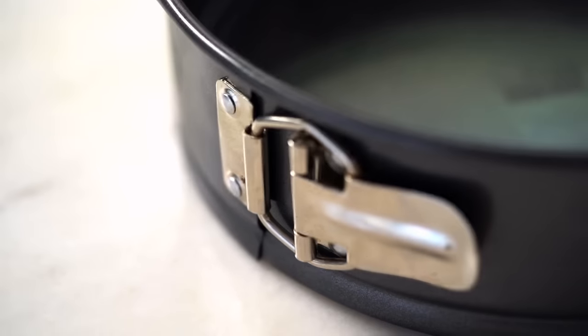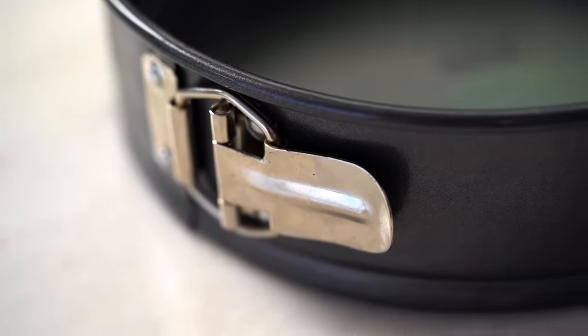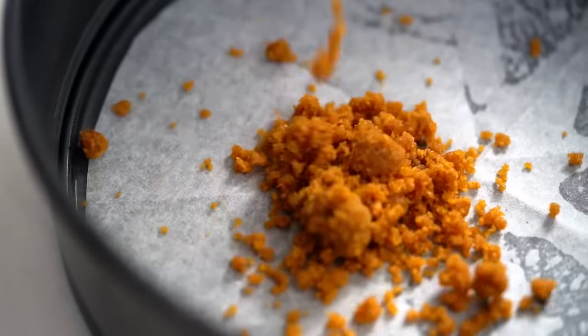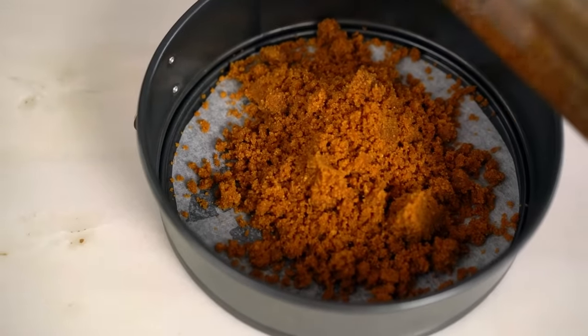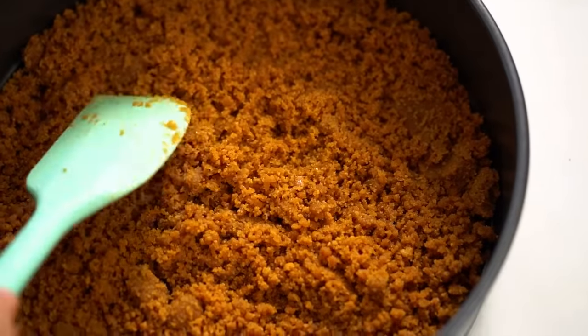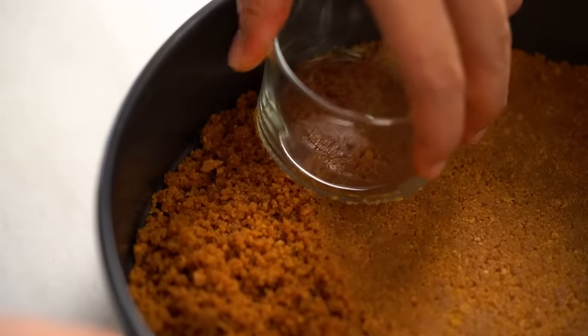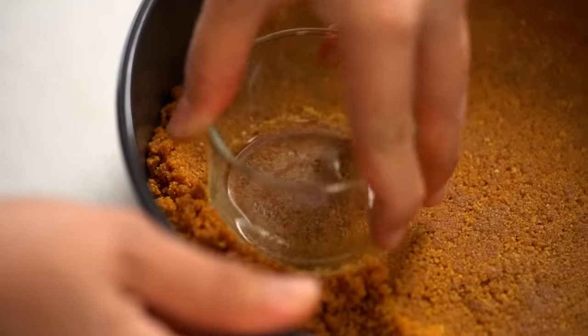That smell of ginger and butter is so good. Get the crumb into a round springform cake tin with baking paper at the bottom. Spread it out, then use a flat glass to press it down — the easiest way to get right into the edges and make sure we have a very even base. Pop that into the fridge while we get the filling done.